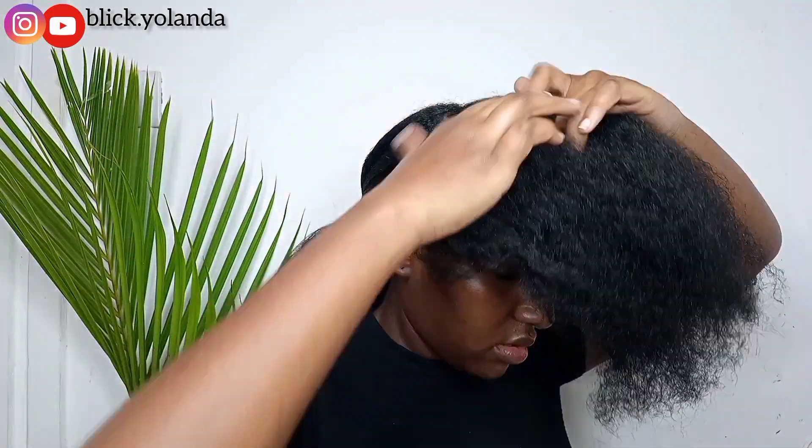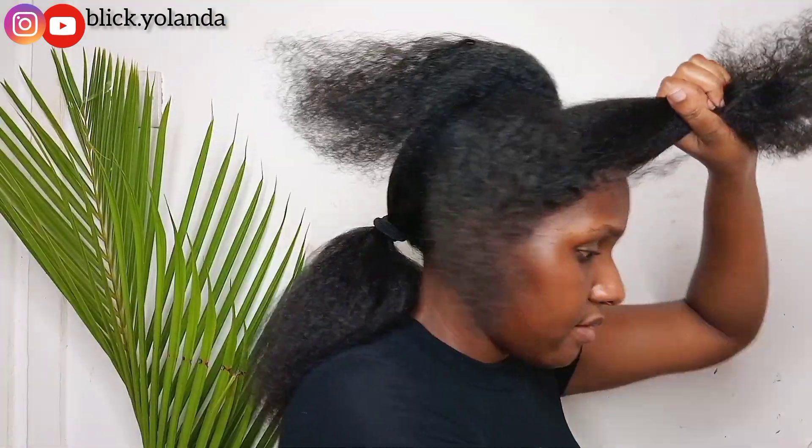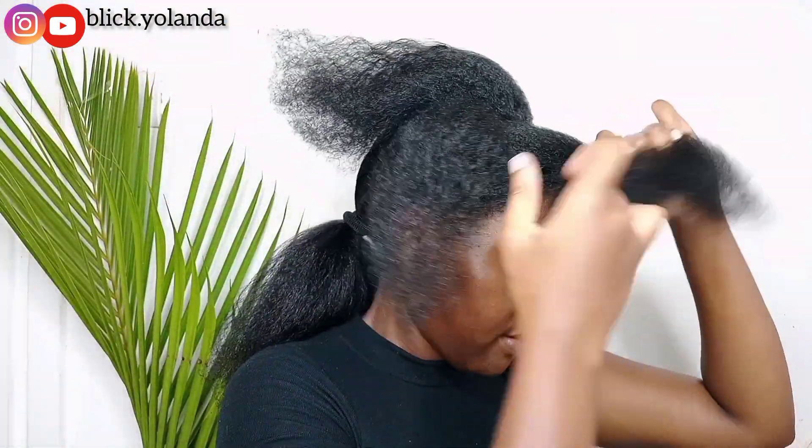I'm going to separate my hair into three sections and then work on one section first while I put the other two sections in a puff.